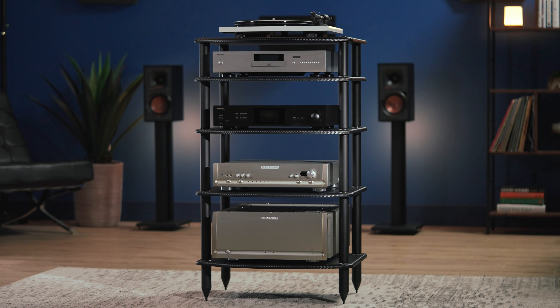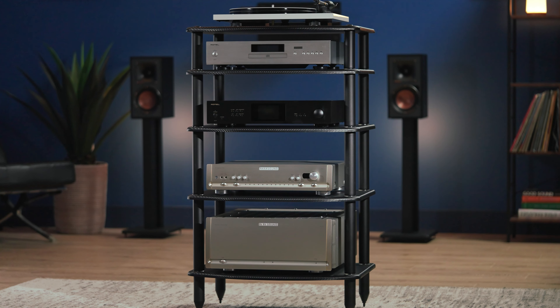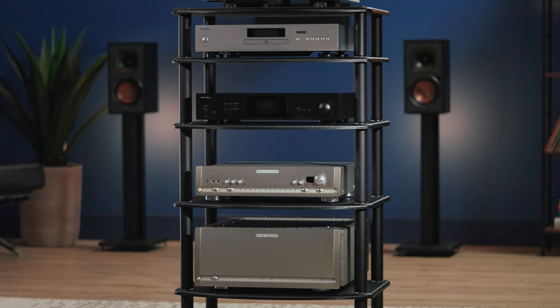At Audio Advisor, we have a lineup of support posts for one of the best audio racks in the industry, the Pangea Vulcan Rack. Let's explore the different post options and how that translates to the gear that you can accommodate.